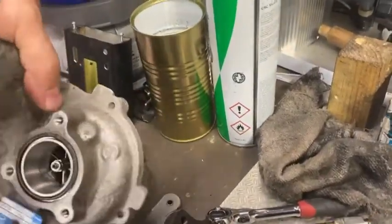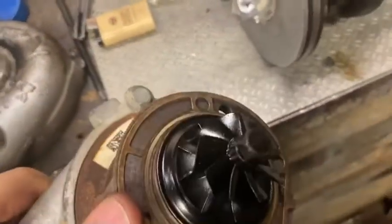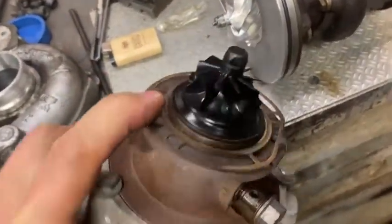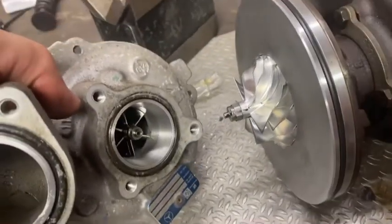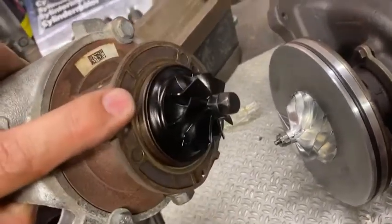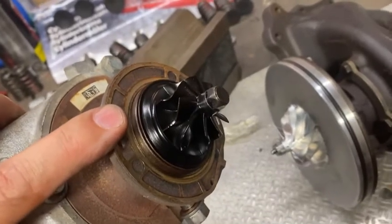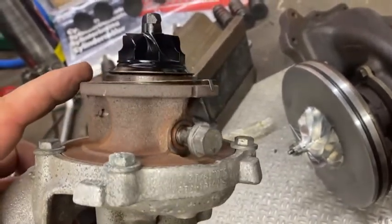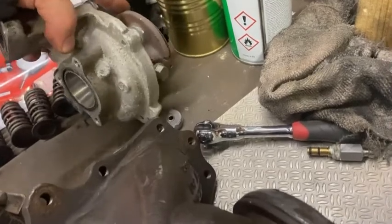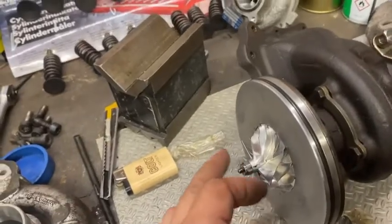Here's the smaller turbo I was talking about — it's very tiny, as you can see, the small cousin. This turbo's job is just to spool up and get the bigger one running, getting the boost pressure up from low RPM, and it does an excellent job. So I'm not going to mess with that one because all the flow goes through the bigger one.